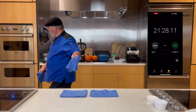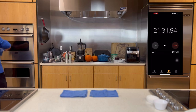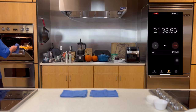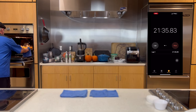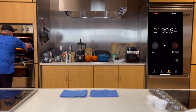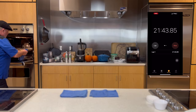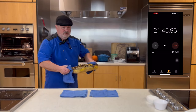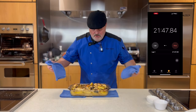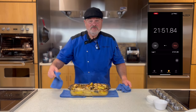We're done waiting — let's start the timer again and pull this bad boy out. Please be careful pulling it out of your oven because all that marinade and broth is bubbling — it's very hot. There's some nice color on here. It is absolutely gorgeous. Let's go get the rest of dinner.